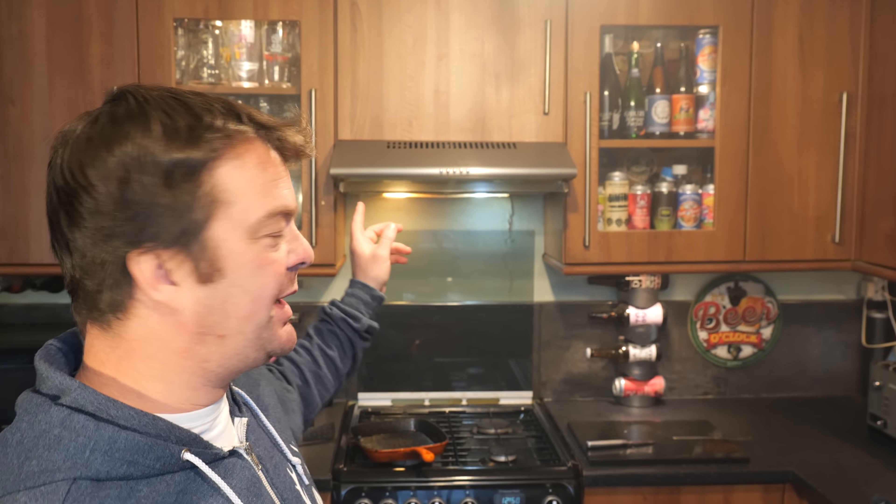The only thing I find with the griddle pan — I put the extractor fan on but it's still not enough to take all of the smoke. I'm looking through the house and it's like a mist of smoke all the way through the downstairs. My goodness me. It's good though — it's really good.